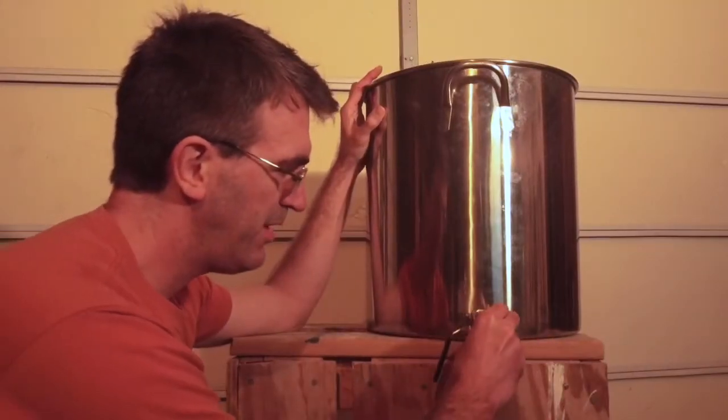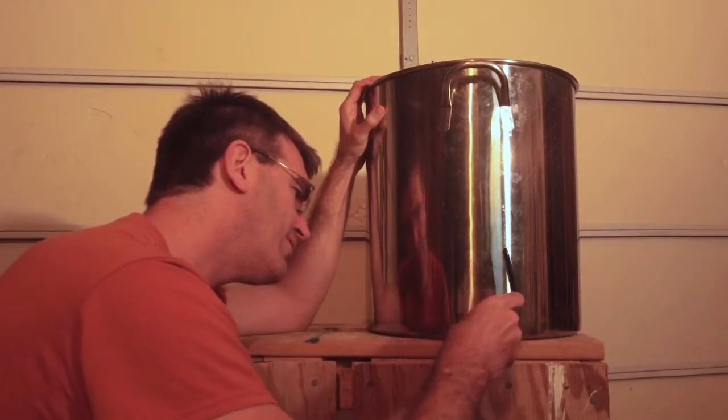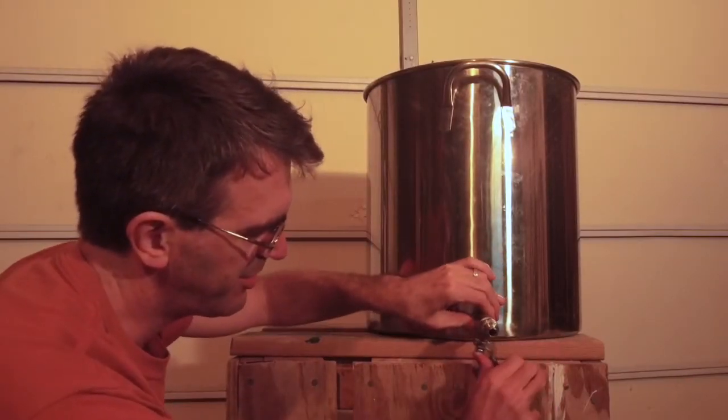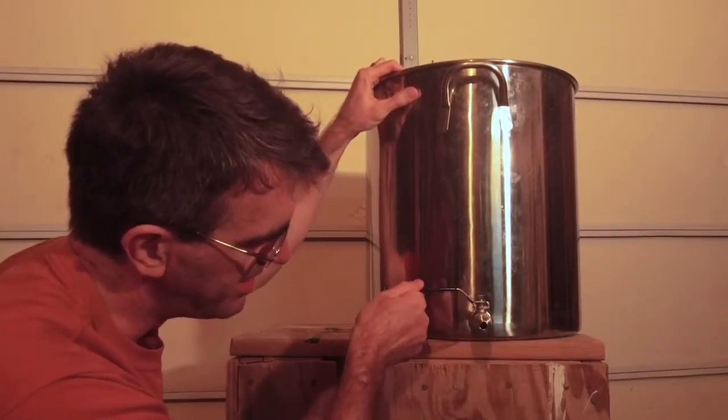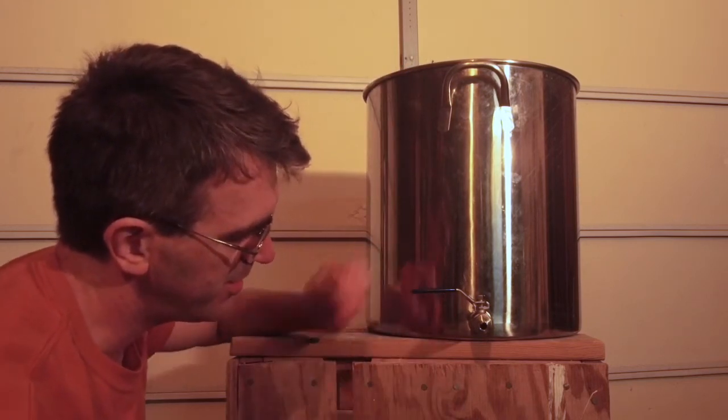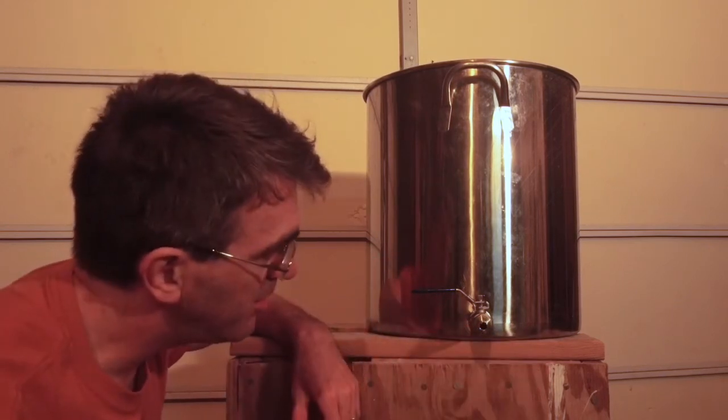I'm not going to tighten it down too much here — I need this to be able to move so we can make sure the ball valve is aligned. Here we have the ball valve and we're just going to thread this back on the outside. If you have it closed, it gives you something nice to grip. Hold that back nut and then turn it until you have a nice level ball valve.